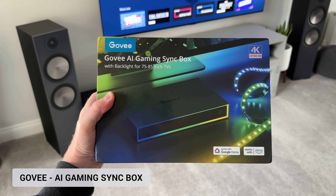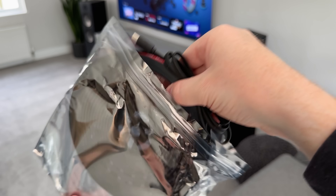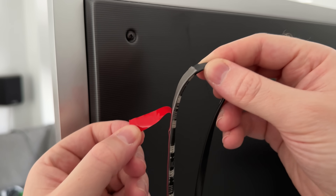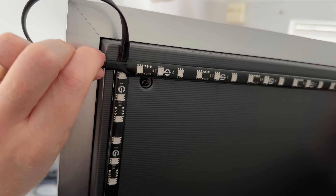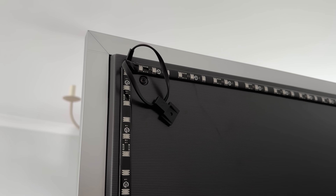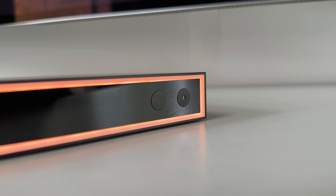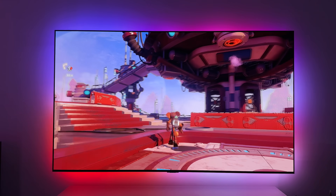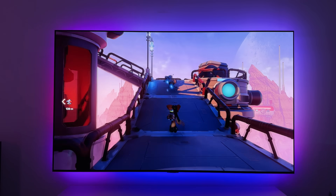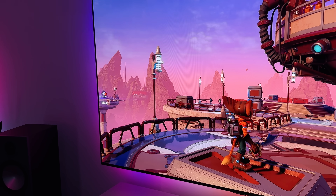This is called the AI sync box. GOBI actually launched one for PC earlier this year, but have since released a TV version as well. It comes with a strip of LEDs that you simply unwind and stick to the back of your TV. It does come in two sizes, but I've got the large one for my 77 inch TV. Fitting the corners has always been the worst part as they usually fold or crease, but fortunately these have bendy corners, so it's a lot easier to install. Then we plug the LEDs and any HDMI devices into this HDMI box, power it on and we're good to go. Any device plugged into this box — say a PS5 or an Apple TV — will send the image through the AI box and then onto the TV, meaning the LEDs on the back can sync to the edge of the image and create this awesome RGB glow.